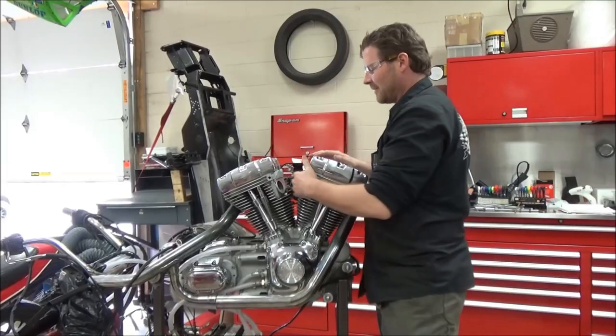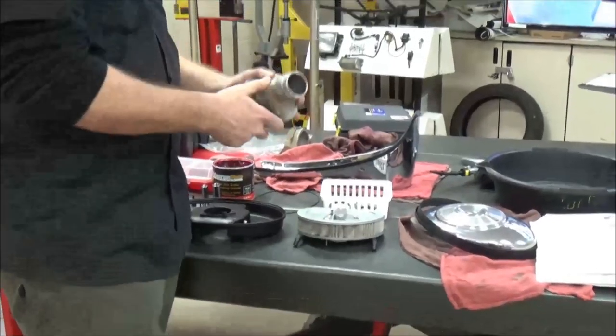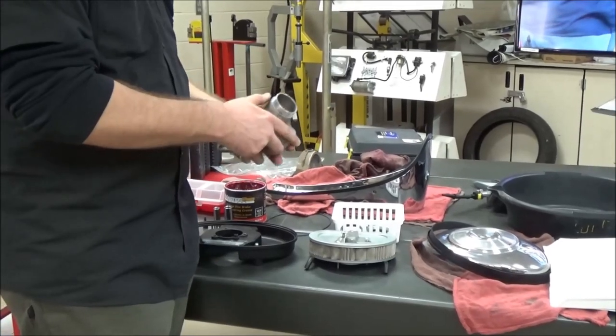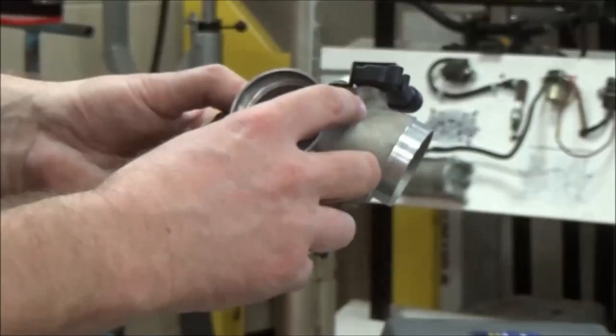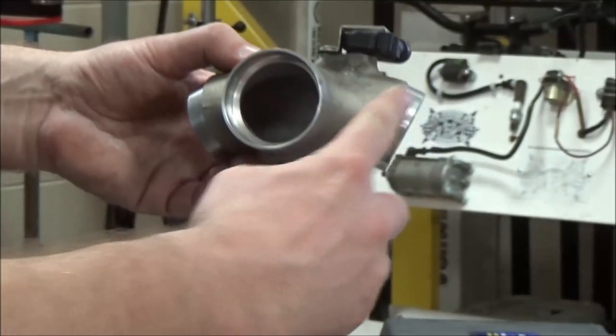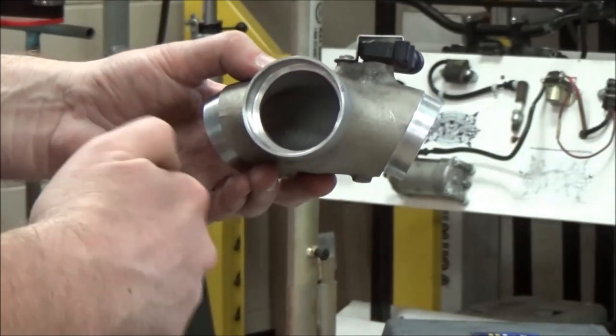We're going to install our intake manifold. We've gone ahead and cleaned these surfaces up really good, and we've got our multiple pieces here. So this is our manifold. We have to think of this as it's on the vehicle — this goes to the front cylinder and this goes to the rear cylinder.